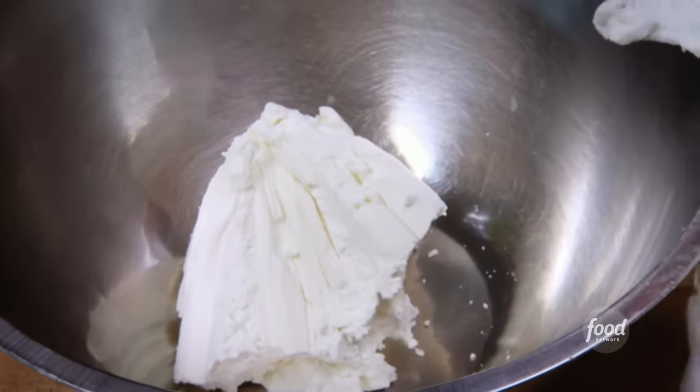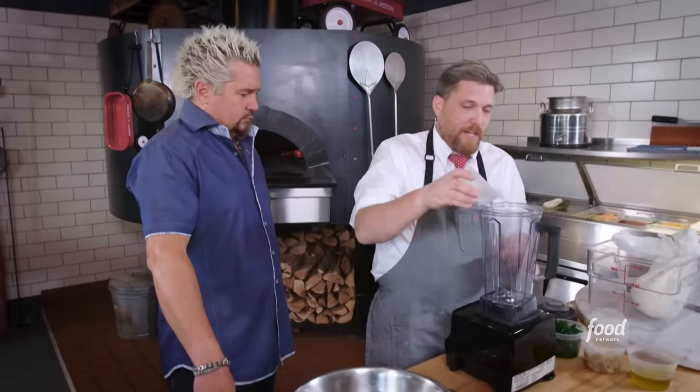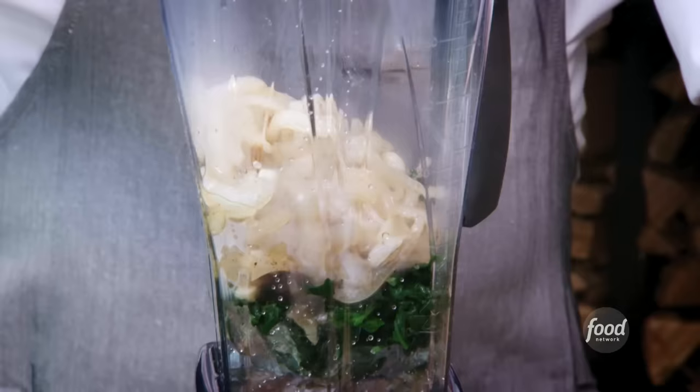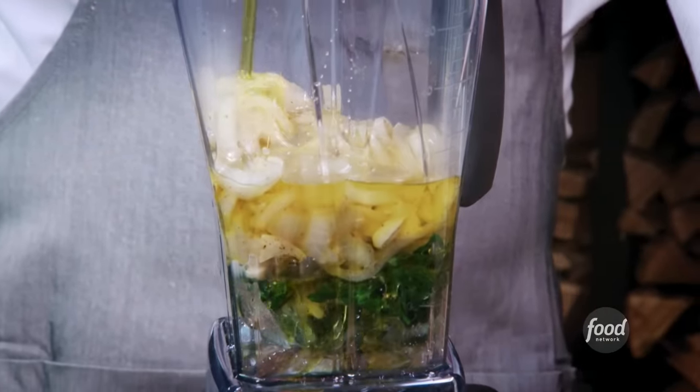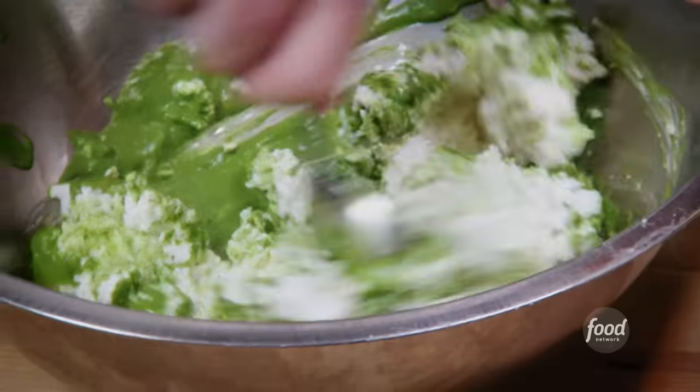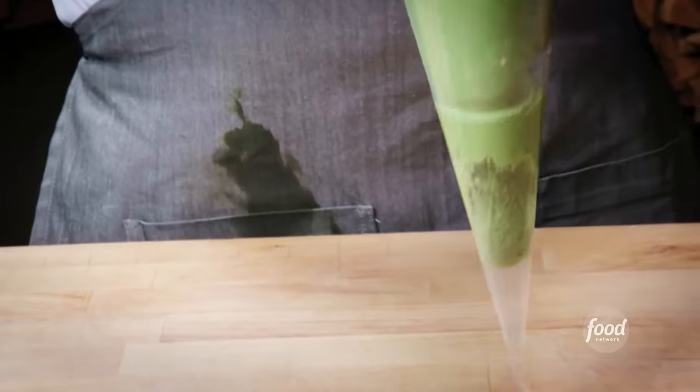Now we're going to make the spinach puree. Start with ice-blanched spinach, sautéed garlic, onion, salt, pepper, and a wee bit of oil. That I like. Boom. That now mixed with ricotta goes into the piping bag.